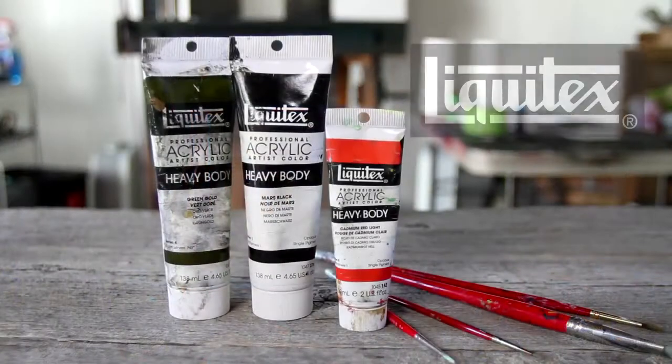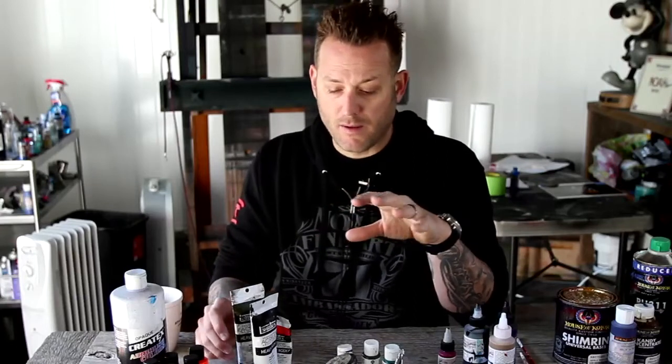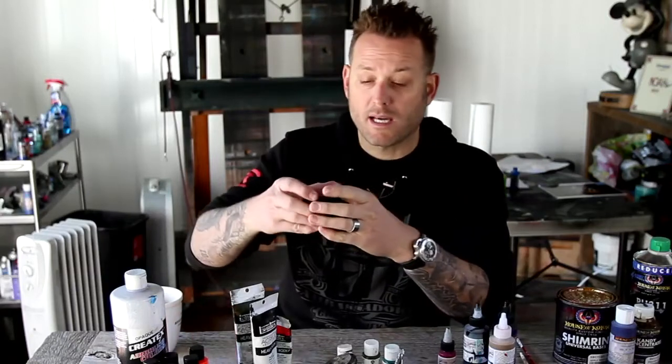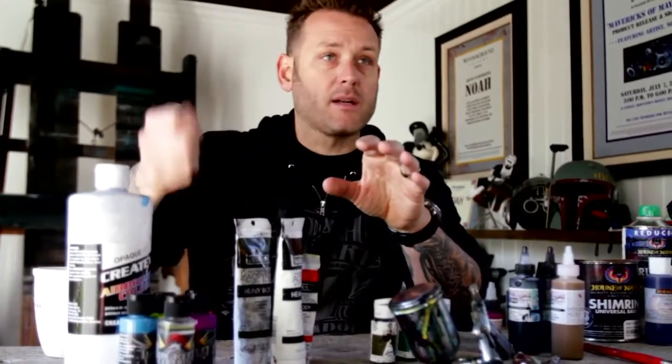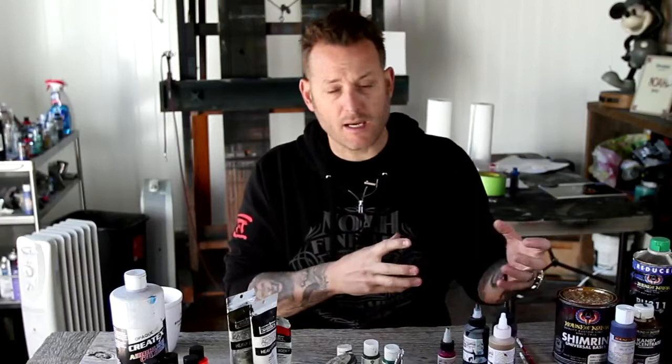Stepping up, you have normal Liquitex acrylic paint in a tube. I typically use a little bit thicker viscosities, though they also have pre-thinned versions. Liquitex is a fantastic brand. There are a ton of options out there, but it's personal preference — whether you're buying it in a tube, a pre-thinned tub, or a thick jar you scoop with a palette knife. You can thin this down with water and put it through an airbrush. An airbrush can take pretty much anything as long as it's thin enough, and water-based products just need water for thinning.